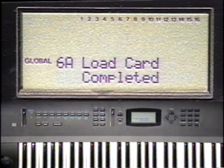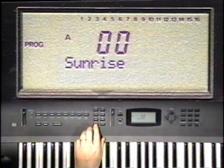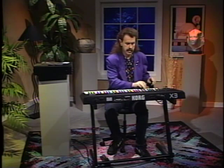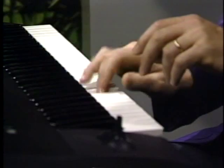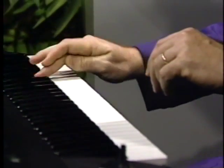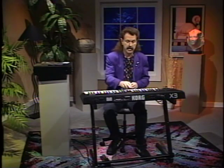The display will read completed. Let's press the program button and select bank B to hear our new sounds. How about B-double-zero for some great new drum sounds? Here's B-zero-one for a new slap bass — check it out.